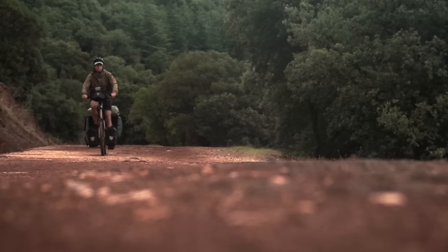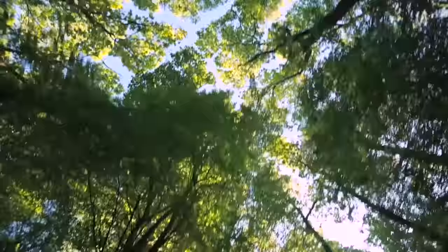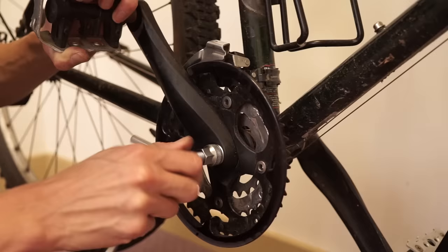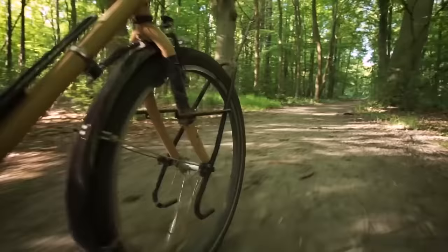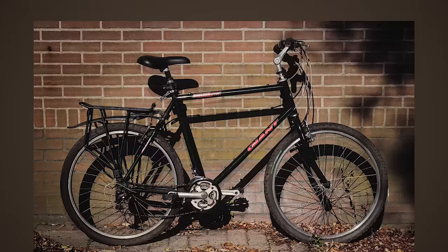I decided to look for a basic 90s mountain bike frame with 26-inch wheels — a simple but strong steel frame that would allow me to install tried-and-true components that were durable and not overly expensive. The wheel size is commonly found all over the world, so it would ensure I could find a replacement if something went wrong. After months of searching online, I found this bike at a barn sale for only 40 euros, or about $35.